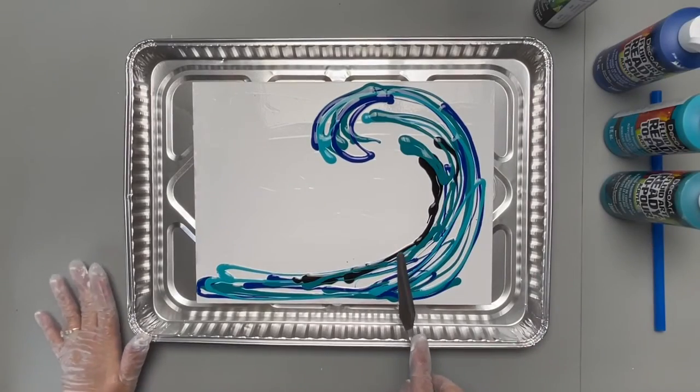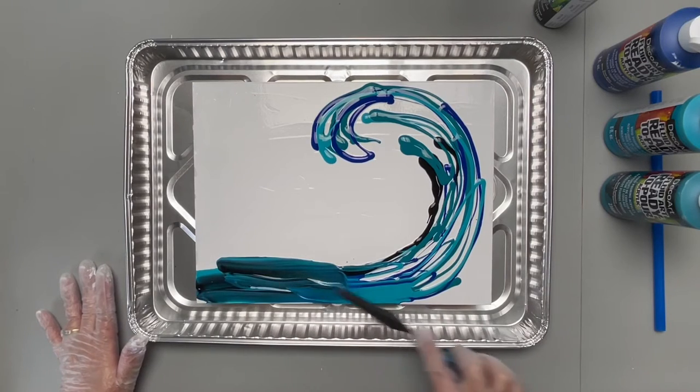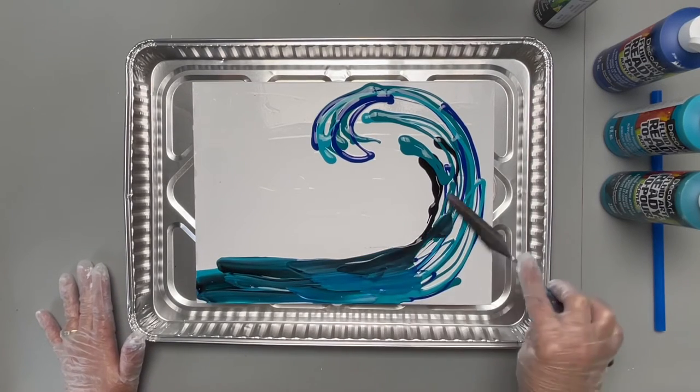Now using that palette knife, I'm going to pull these colors together, bringing them together but not blending them down to one color.